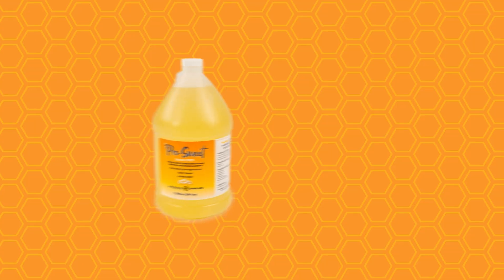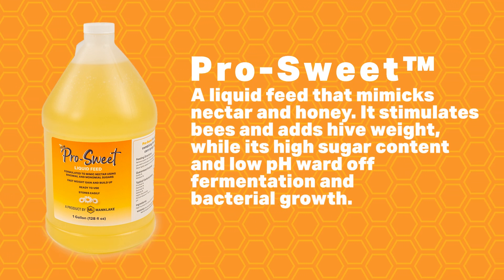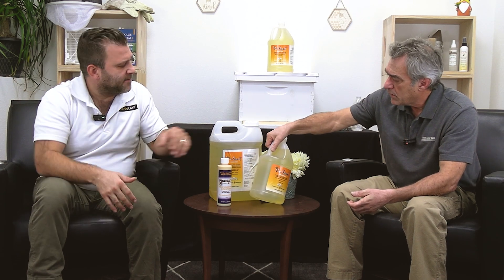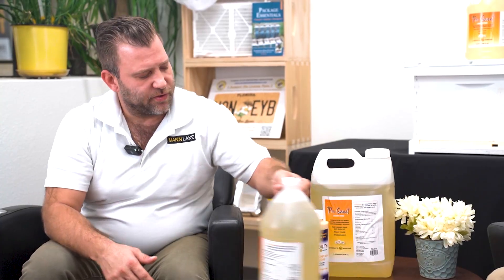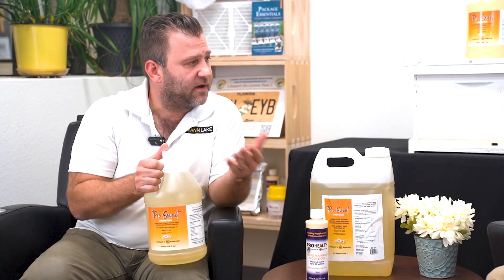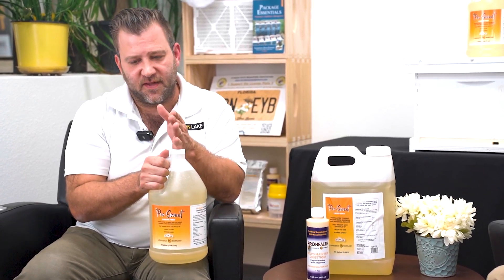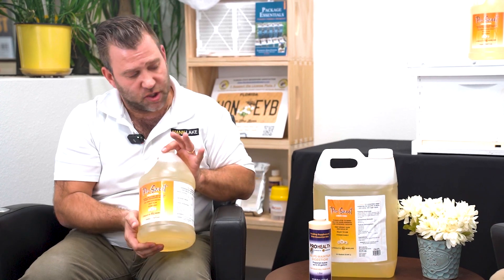ProSweet is a blend of all three sugars — glucose, fructose, and sucrose all in there. It is above the fermentation line, which is 71%, which is why it's called ProSweet 77. That 77 shows the solid sugar count in it, so it's the most sugar per gallon that you're getting in a gallon of feed. You know why it's so thick? It's the glucose and fructose that make it thick, like honey. One of the benefits of ProSweet is we know it's not going to ferment. It's shelf stable because of the amount of sugar in it, and it's not going to crystallize the same way that just fructose and glucose might crystallize. So this is a shelf stable product.